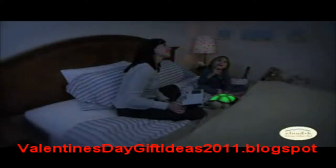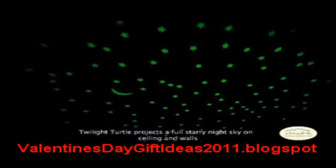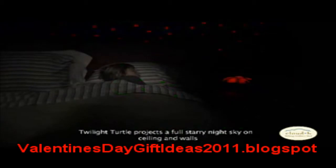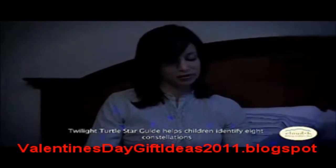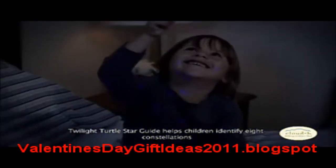Twilight Turtle is a nightlight that creates a magical sleep time routine by projecting stars, a crescent moon, and eight constellations onto the walls and ceiling of any room. Complete with a fully illustrated star guide, Twilight Turtle helps parents and children identify each constellation in a fun, interactive and soothing environment.